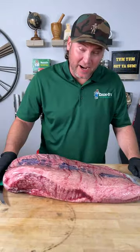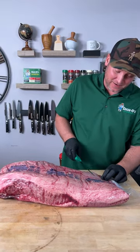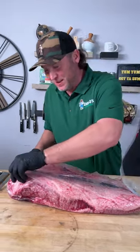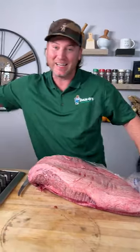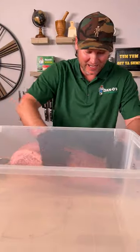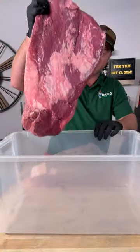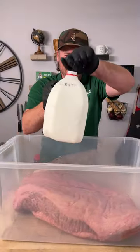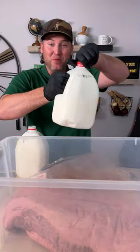That there is a 20 pound brisket. Today I'm going to do something I've never seen done before. I'm going to take this 20 pound brisket — we're not going to trim it — and put it in this giant container. One of the best things I've ever made is a milk marinated prime rib, so today we're going to do the milk marinated brisket.